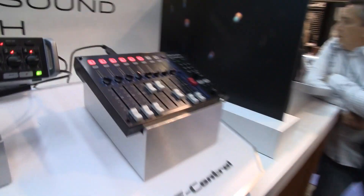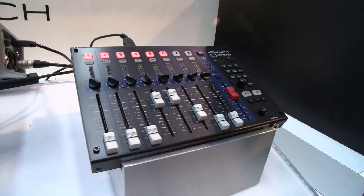The F4 is available now for $649 in the US, and the F-Control is going to be available starting next week at $349.